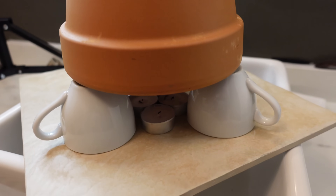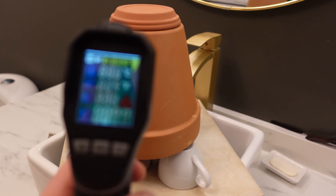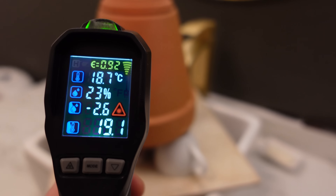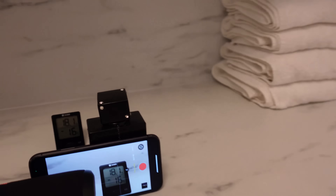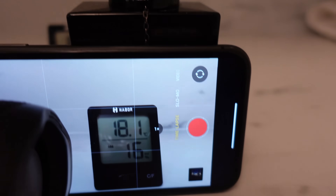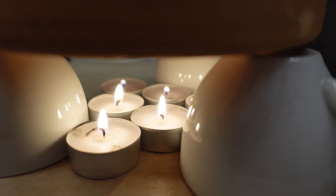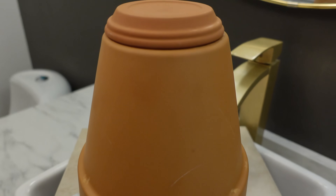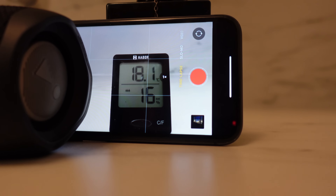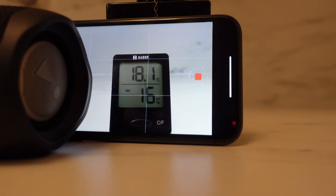We're going to start the test. The starting temperature of the terracotta is 19 degrees Celsius, and our setup shows 18.1 degrees Celsius — that's 64.6 degrees Fahrenheit for my American friends. The candles are lit and we're ready to start. We're going to start the time lapse and I'll start my chronometer on my wristwatch.